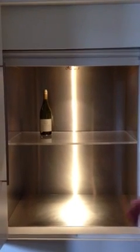We can build dumbwaiters from 50kg up to 250kg. Here's a couple of examples of our standard 100kg dumbwaiter, and we also have an underbench version that we can show you as well.